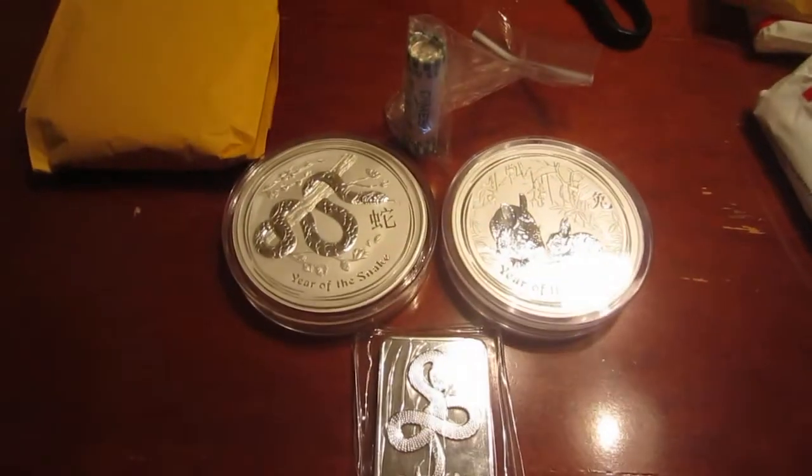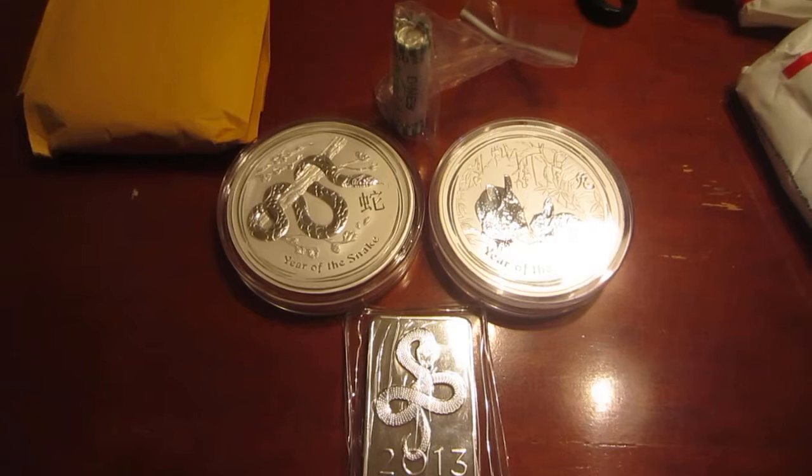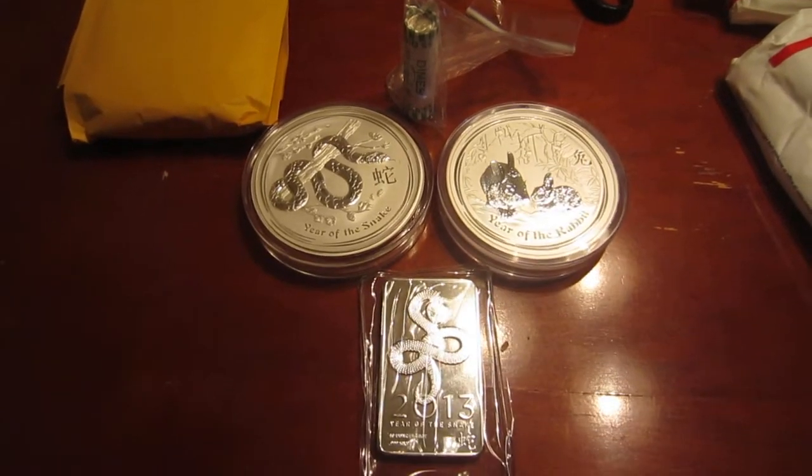So this is my first silver haul. Let me know what you guys think. It was fun.